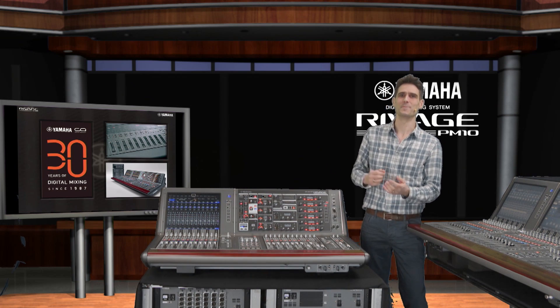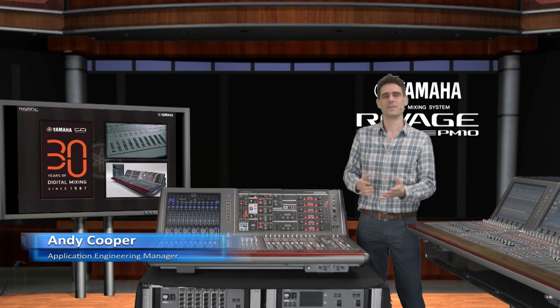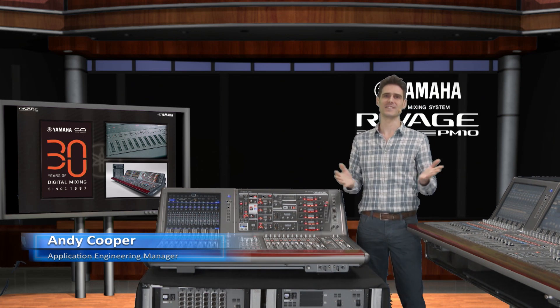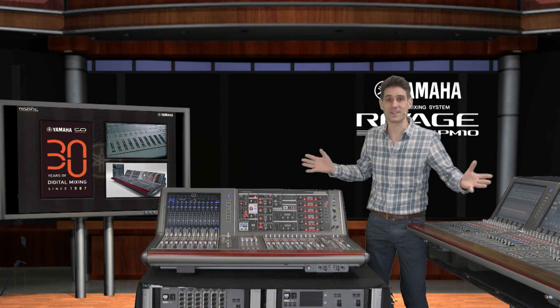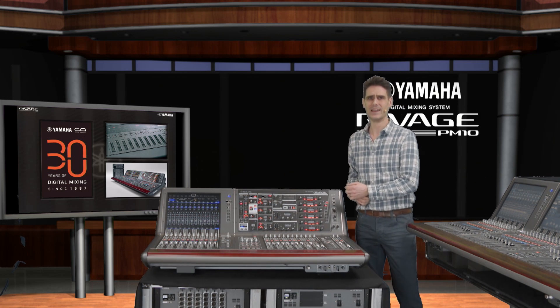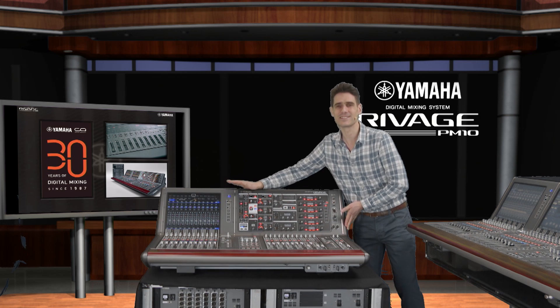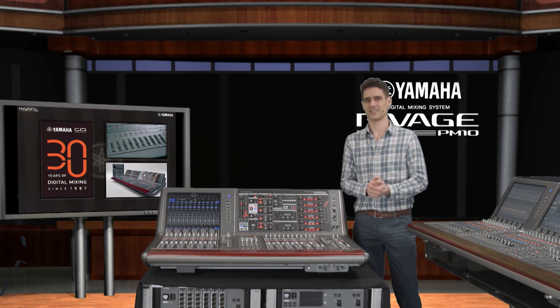During 2017, Yamaha is celebrating the 30th anniversary of their first digital mixer. It's also 45 years since Yamaha's first PM console. As part of our celebrations, we are expanding the RIVAGE PM10 system. We have a new control surface, the compact CSR10S, a new single-mode fiber twin-lane card, and a range of new plugins added to the DSP engine.